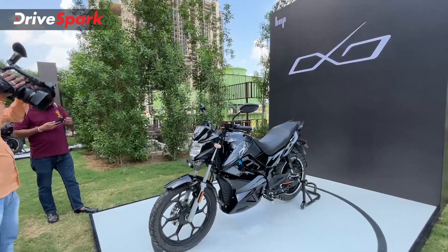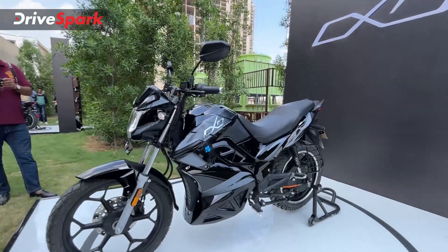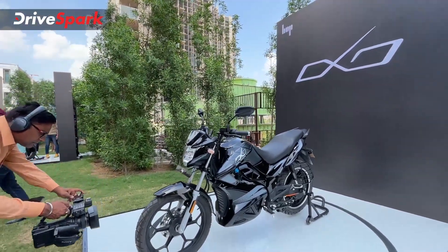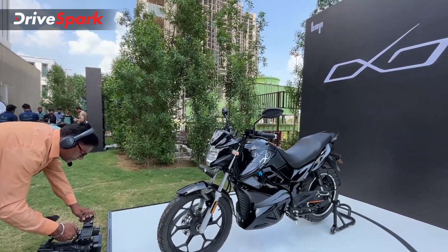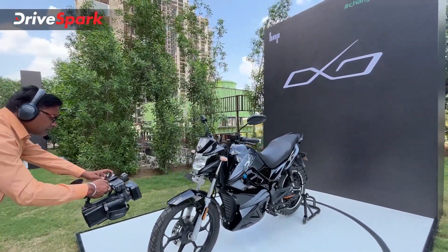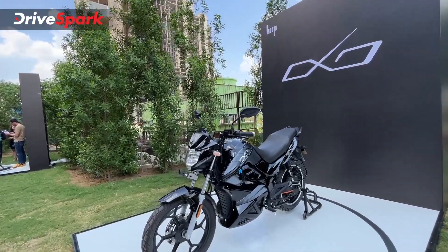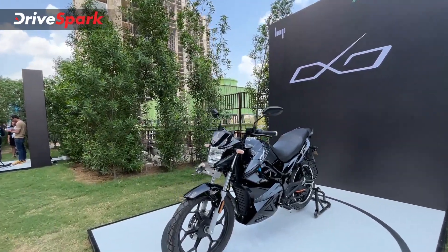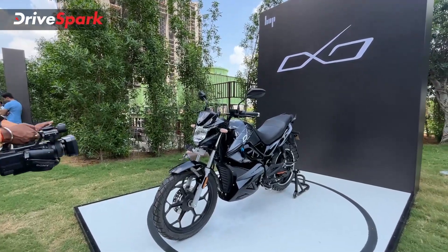Ground clearance is rated at 180 mm, so you get quite a lot of ground clearance on this motorcycle. Hop has mentioned that deliveries will begin by October in a phase-wise manner, starting with 15 states across India. You can currently book the motorcycle online through their website. What did you think about this motorcycle? Mention it in the comments below. Do like, share, and subscribe to TriSpark if you haven't already. This is Bhardwaj signing off — stay safe and ride safe.